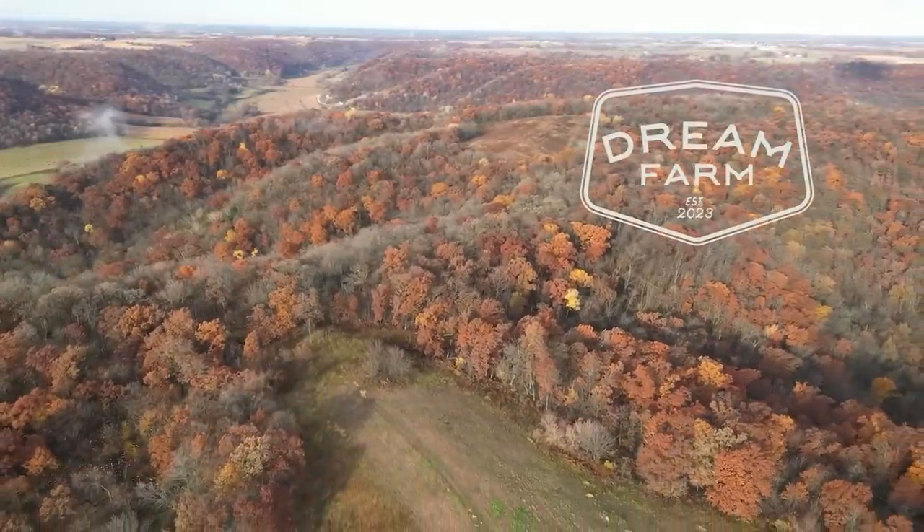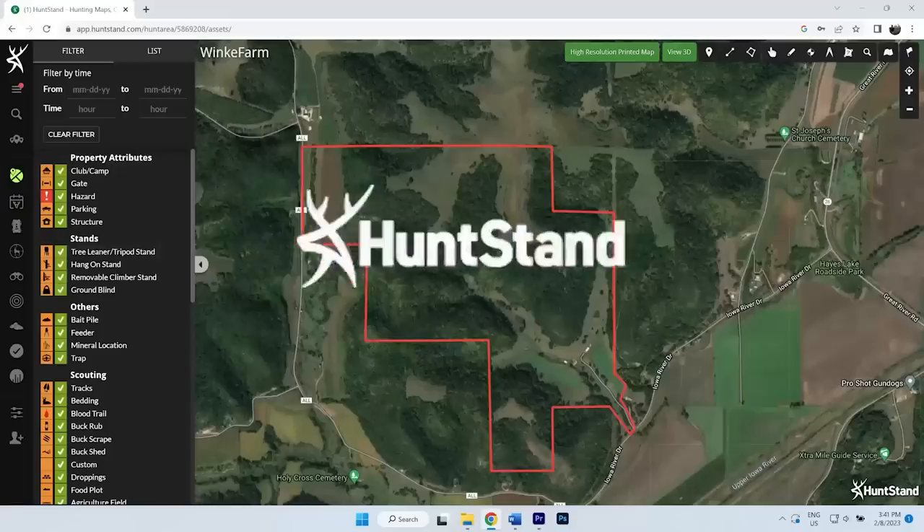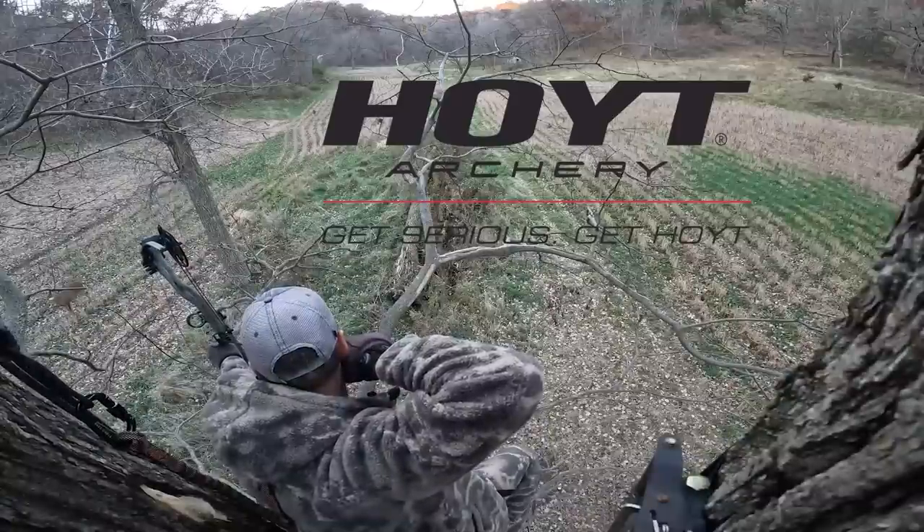We're at that point now where things are starting to grow, and it's kind of fun to see what's working, what's not, and what's going to need some maintenance. The whole story of the changeover and development of this property as a hunting property should be fun to follow through. Dream Farm is brought to you by Whitetail Institute food plot blends, the Hunt Stand Pro Whitetail App, and Hoyt Archery.